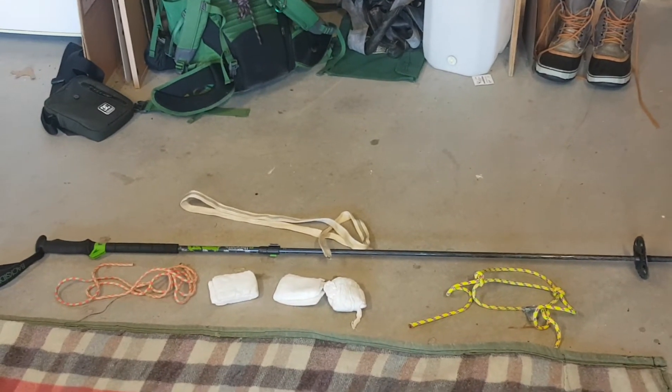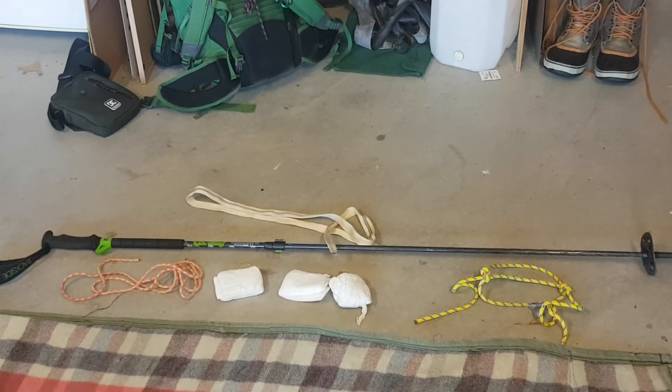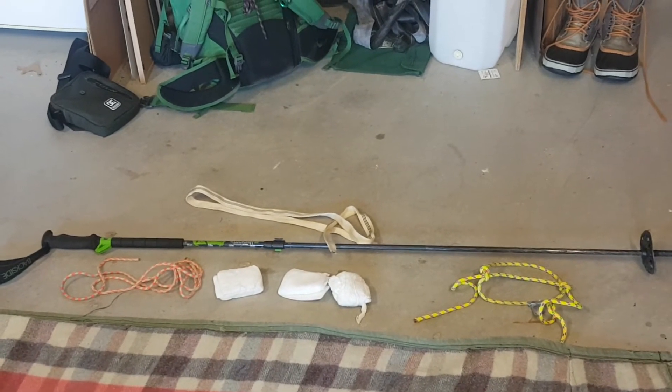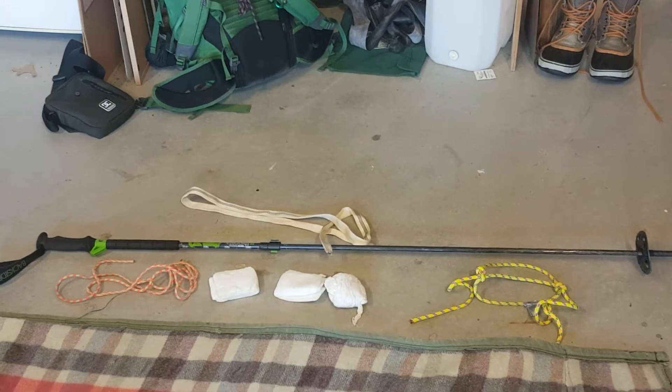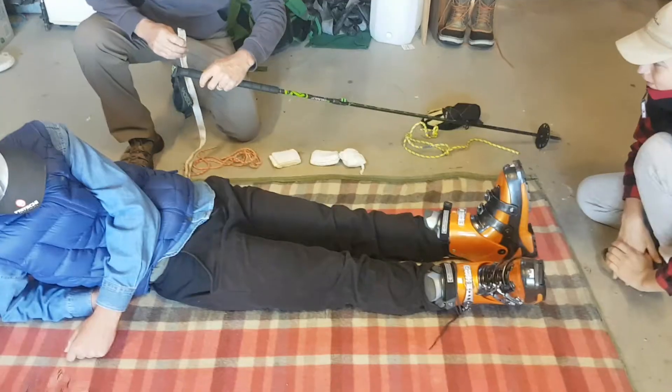This is Snowy Mountains Backcountry, and we're going to show you how to treat a suspected broken upper leg in the field using what you've got: two short lengths of cordage, some tubular webbing, three triangular bandages, and an adjustable ski pole.